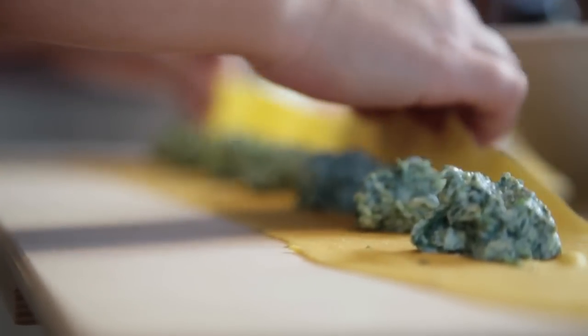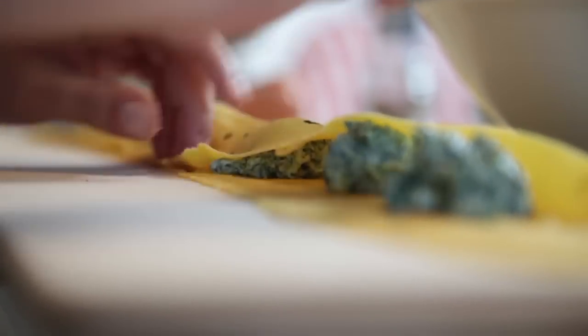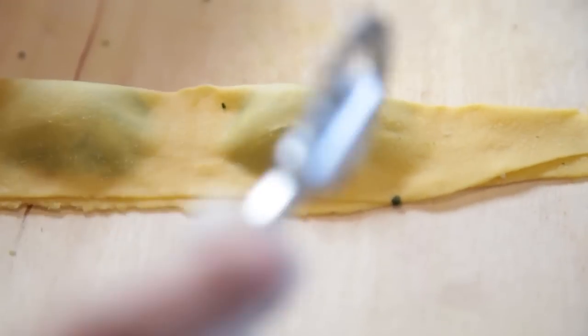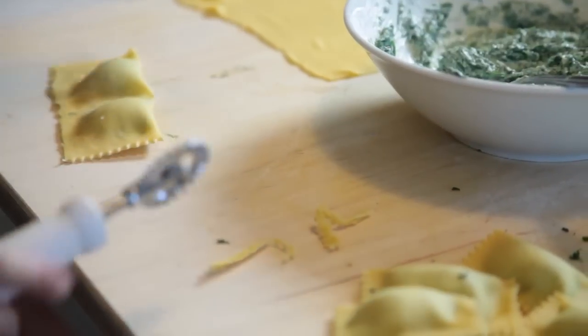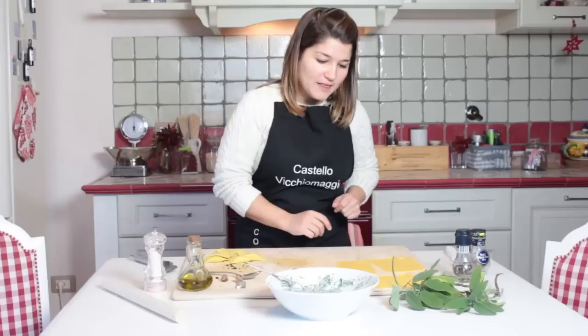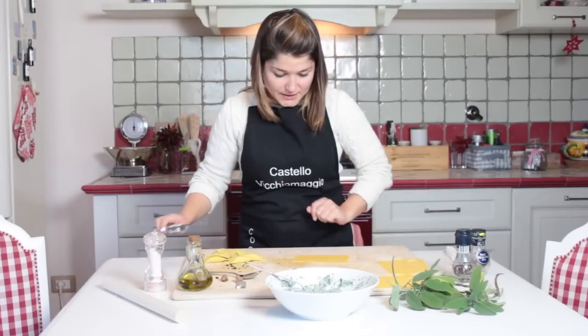We take the dough, we fold it, we close it properly, we try to take out all the air. And then we take this one to cut and give the shape. They are quite big — well, more big they are more tasty. With the other sheets of pasta I show to you how to make tortellino.